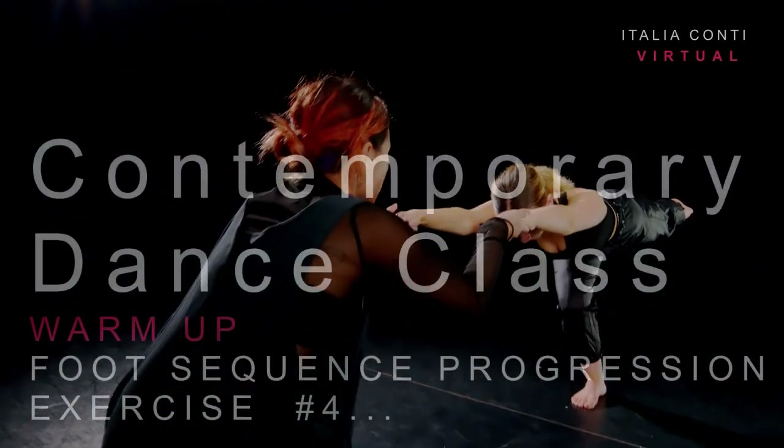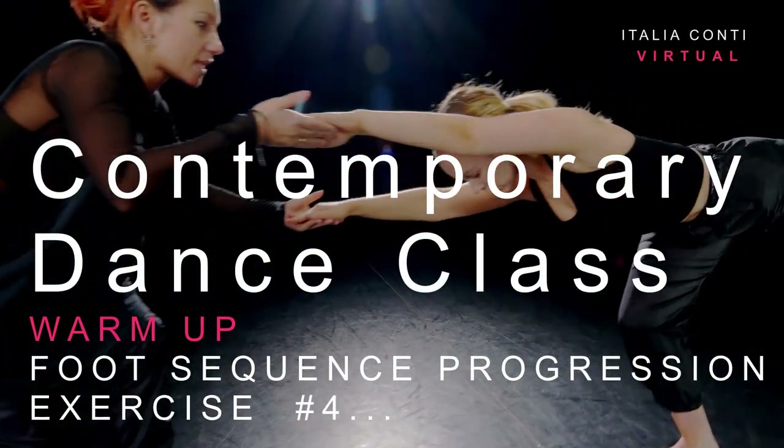Welcome to Italian Conte Virtual, an online training resource for the performing arts. Have a good class.